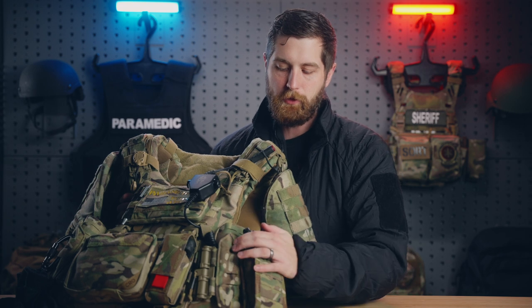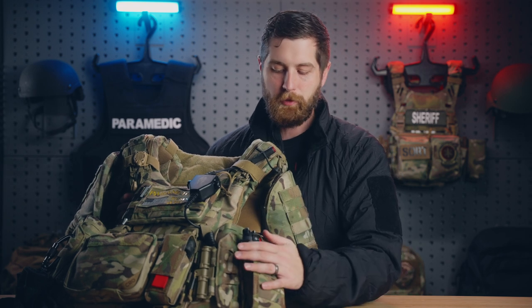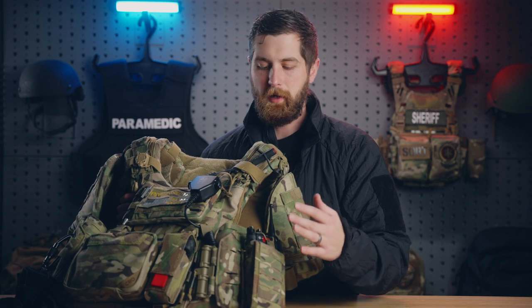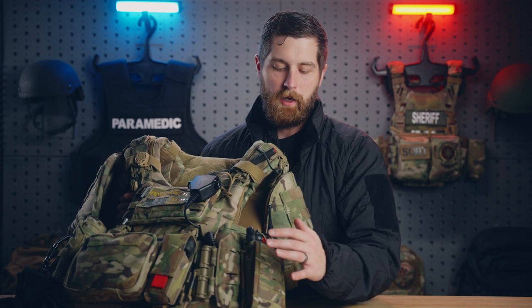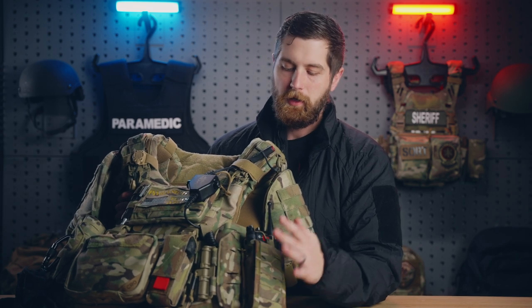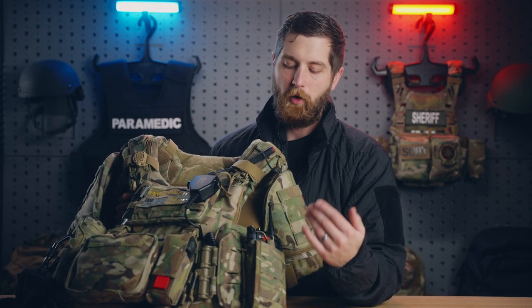The last non-medical item we're talking about today is the radio. This is a Motorola radio — I don't really know what model it is, it's what we're issued. Our Thames team has specific encrypted channels, so not anybody can monitor what we're doing and our movements. These radios are specially programmed for our team but are really the same type of radio the entire department is running. All our medics get issued one of these every morning when they come on; we just get to take them home because we're an on-call team.